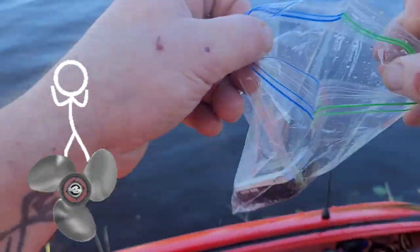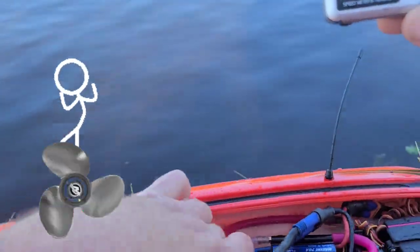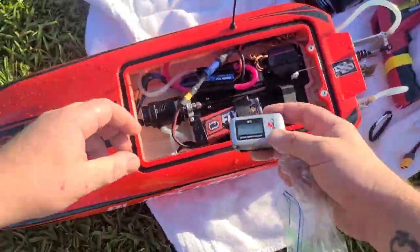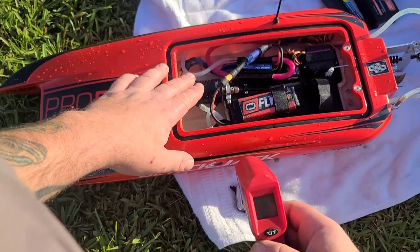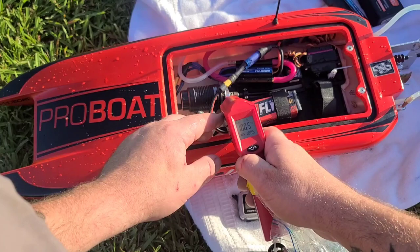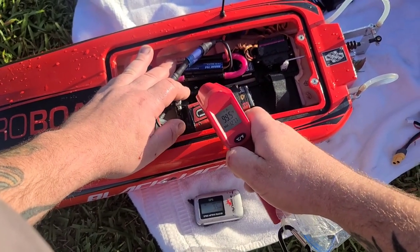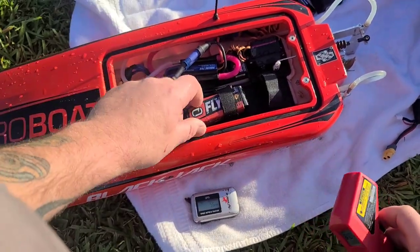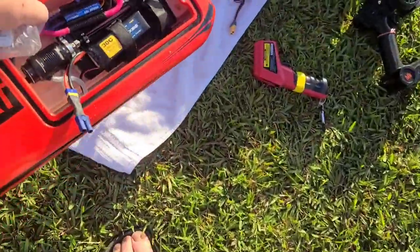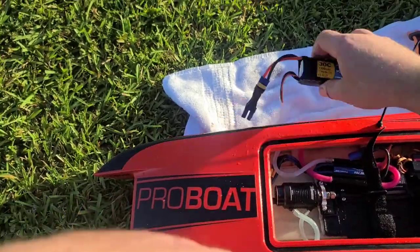55! Oh my god — look at that boat! 55 with a small block — she's a little warm, let's check the temp. 100 degrees on the end bell, 103 on the front, 127 and 117 on the ESC. That's probably from punching it around earlier. So 55 — though I didn't charge all my cells on the 5S battery, I must have missed one, because I only punched it a couple times and it died out.